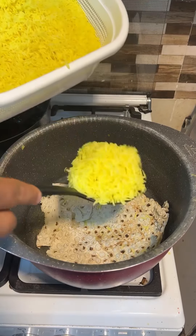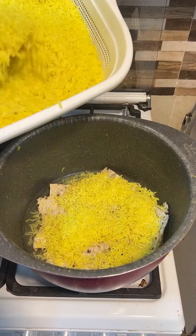Then I'll add oil. Then I'll add some flour.